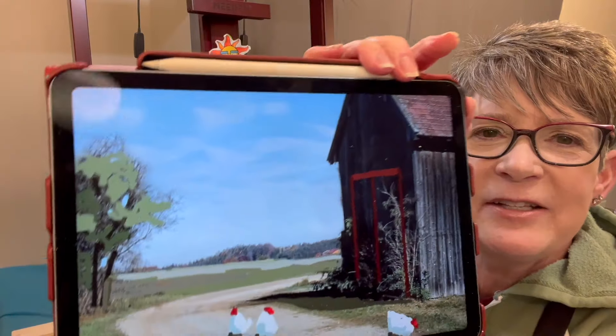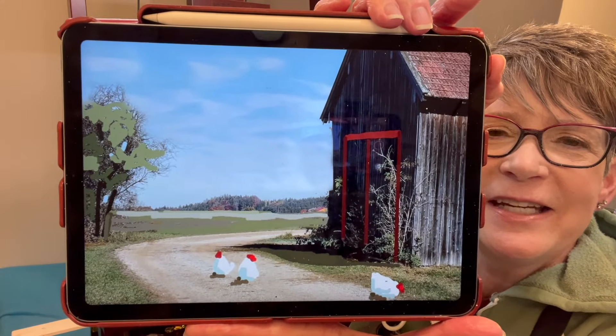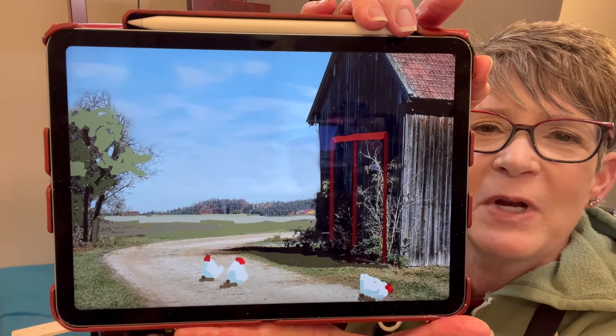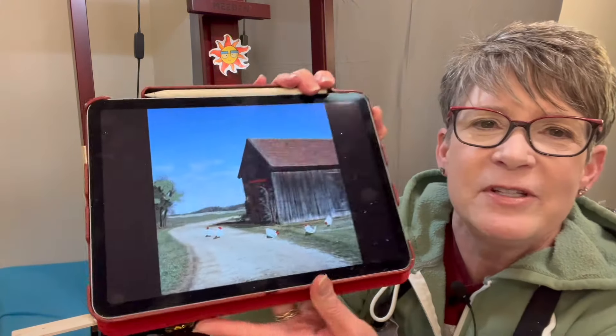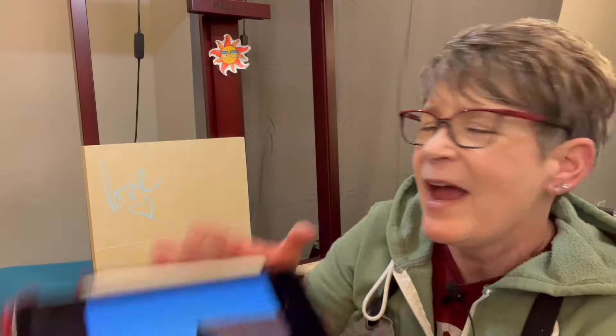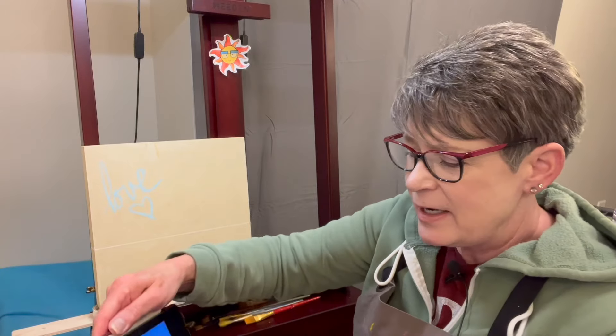I'm getting better at simplifying, and you don't have to — you can paint details. I simplified the tree a bit in Photoshop to help me see it better when painting, because sometimes I get lost in the details. I cropped the photo square in Photoshop. I've got a 12-inch by 12-inch cradled wood panel from US Art Supply, an inch and a half thick.